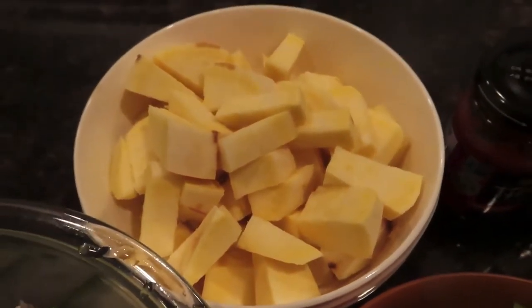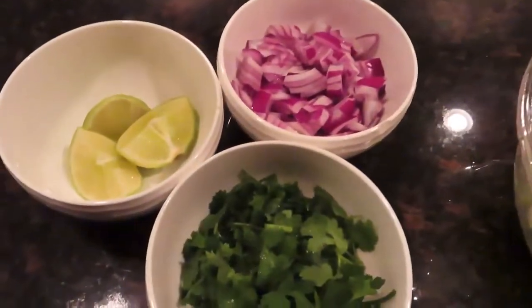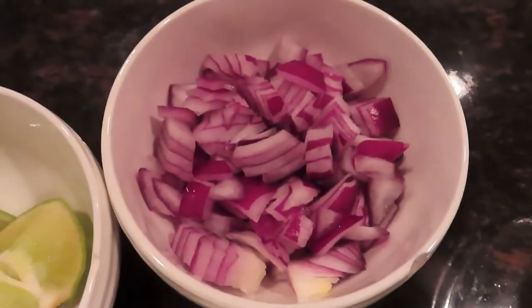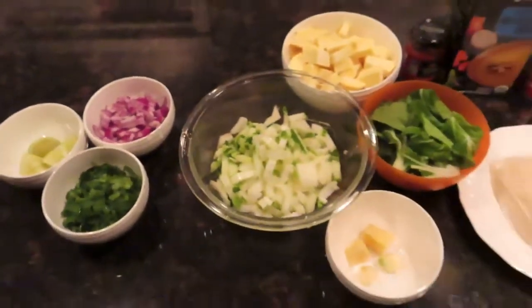You're also going to need a medium sweet potato. And then for some toppings, you're going to want lime slices, red onion cut up, and some cilantro cut up as well — those go on at the end.